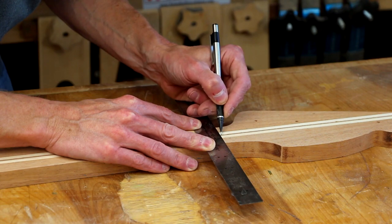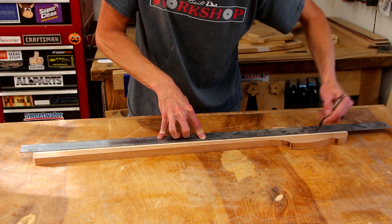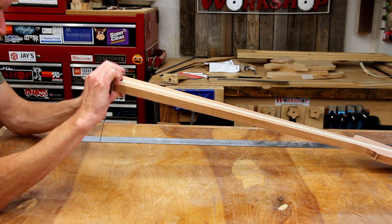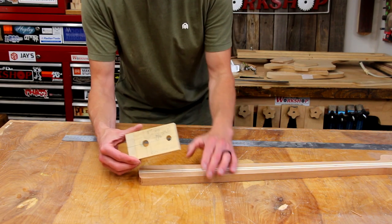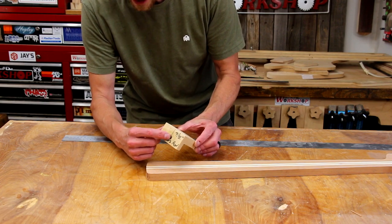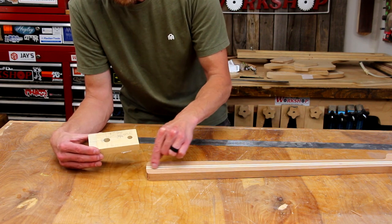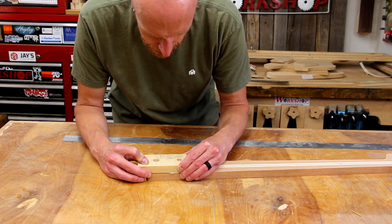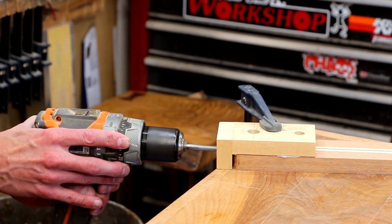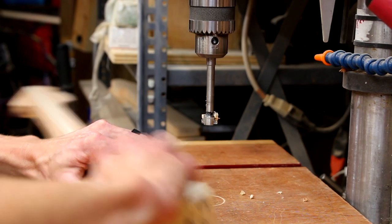Now I'll use a center-finding ruler to very carefully mark out a center line along the neck. I also transfer the center line to the heel of the neck — this is going to help us align the hole we need to drill for the truss rod. Then I'm going to attach a little jig to the heel of the neck. It's got a guide hole where I need to drill the access hole for the truss rod, as well as a hole that will guide me to the right position for the other access hole. I just line up the center line on my guide block with the center line on the neck and stick it down with double-sided tape. I drill the hole on the heel end by hand because it won't fit in the drill press, but the hole on top I use a Forstner bit at the drill press.